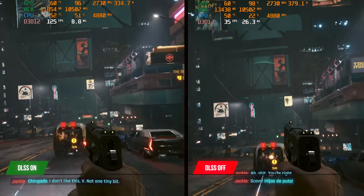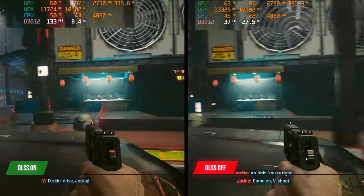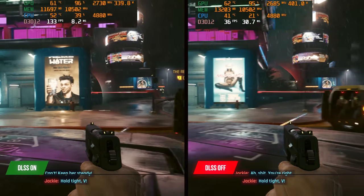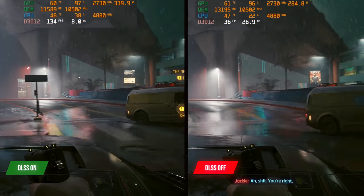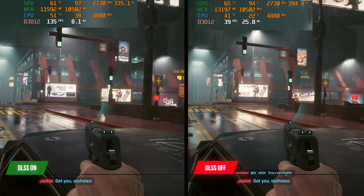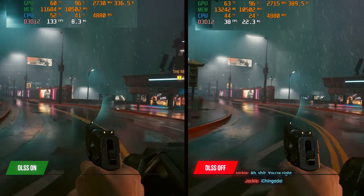Before concluding, I want to briefly touch on DLSS 3, which is a big area of interest. I haven't had the time to do a close analysis of this technology yet, but I did manage to use it subjectively in Cyberpunk 2077 for about an hour, and from a pure initial impression standpoint it looks very impressive. Hopefully I'll be able to follow this up with a closer look in the near future.